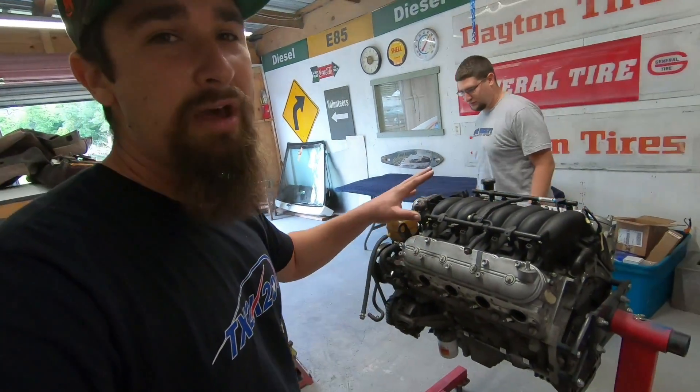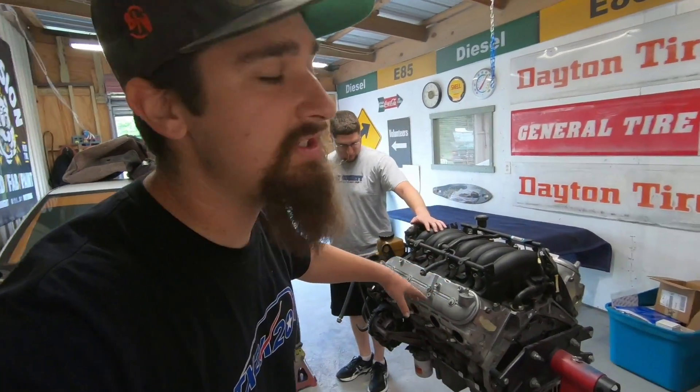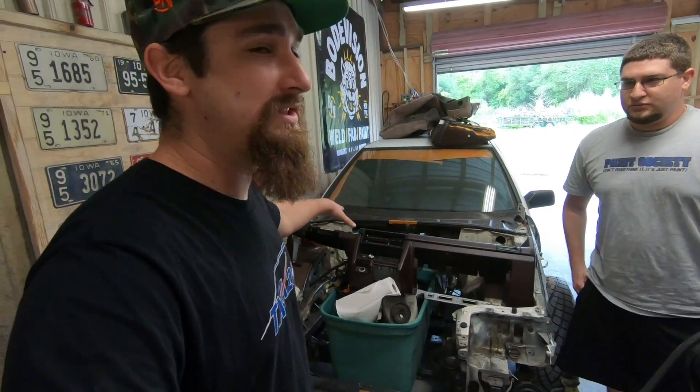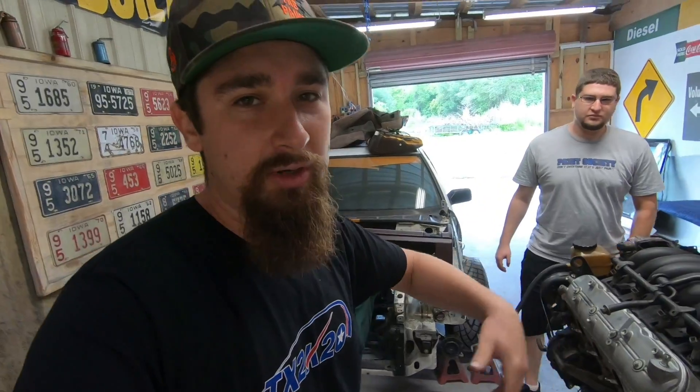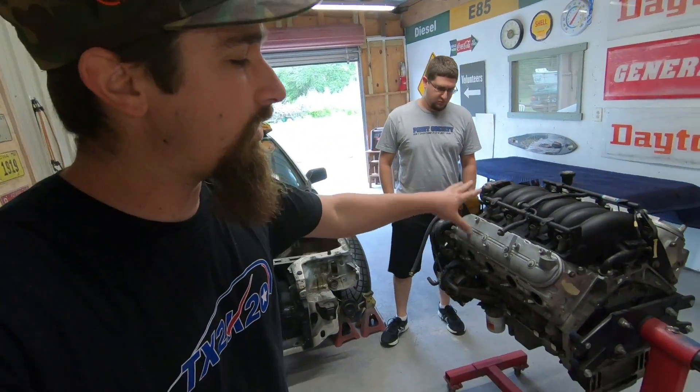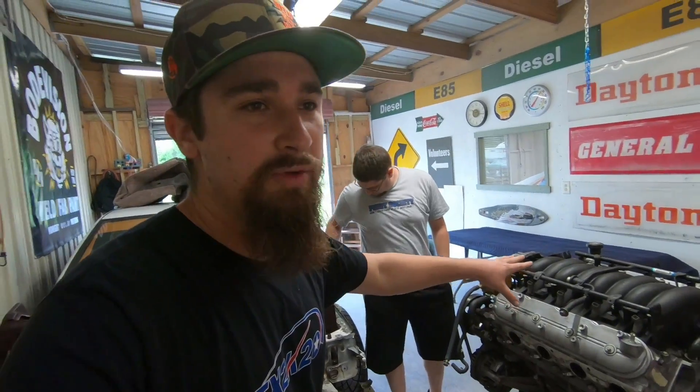Hey, what is up and welcome. Thank you so much for joining me on yet another video. Like I said, my LS1 5.7 liter V8 — this came out of a 2004 Pontiac GTO and we're actually putting it in my 1988 Honda Accord. But this video is going to break down exactly what I'm going to do to refresh this motor.